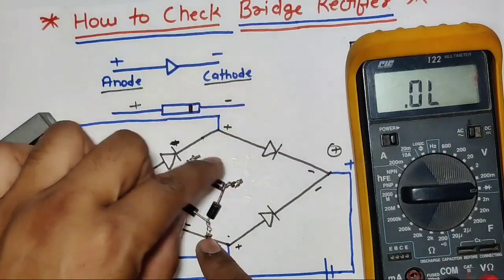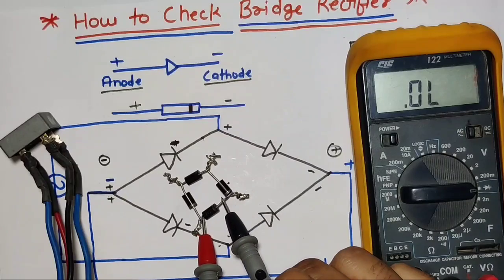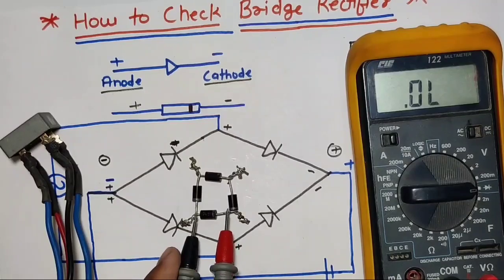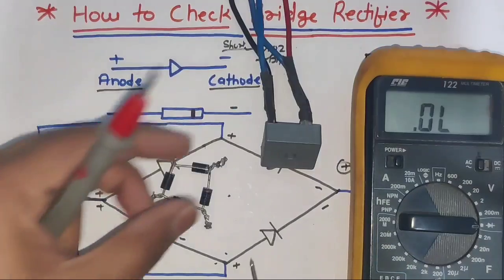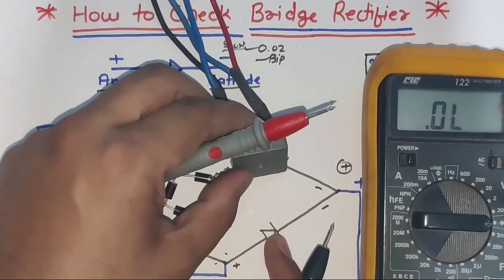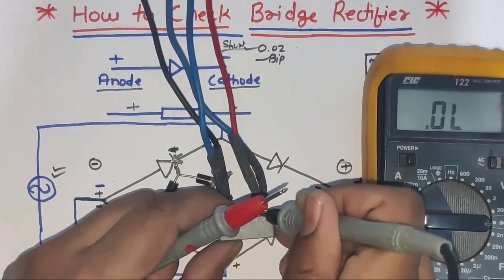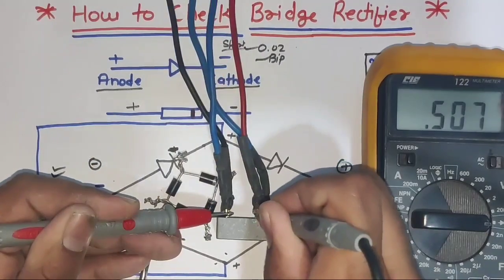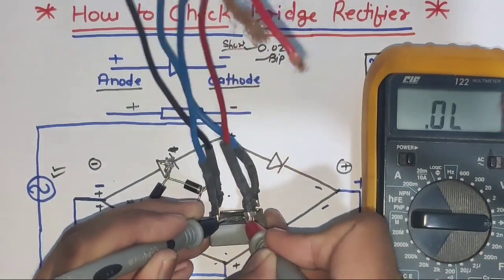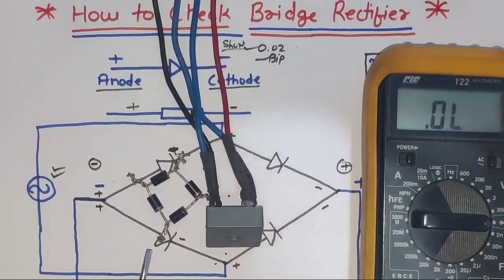Now we check the last diode. You can see the anode is on the downside and the cathode is on the upper side. Connect the multimeter positive probe on the downside and negative on the cathode — a reading is showing. When we change polarity, no reading shows, so this diode is okay. For the last diode of this rectifier, on the plus terminal the diode negative terminal is connected. Connect the multimeter negative probe on the plus terminal and positive probe on the other terminal — reading is showing. When we change polarity, no reading shows. That means this rectifier is okay — all four diodes are good.